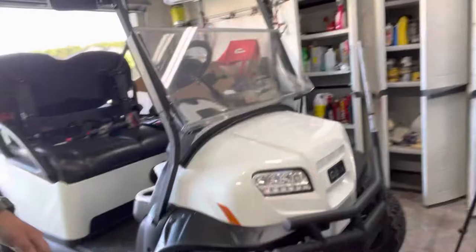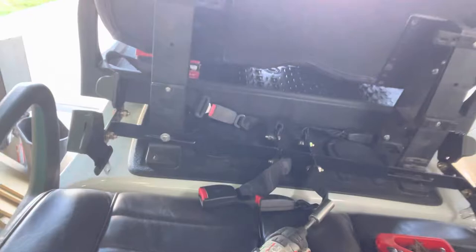Today I'm going to show you all how to access the rear speakers if anybody put them in. It's super simple, very fast.